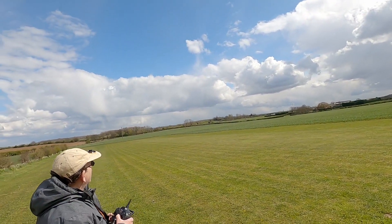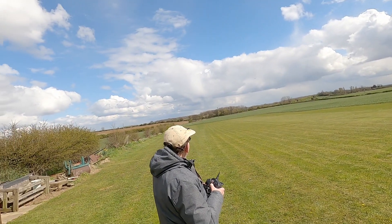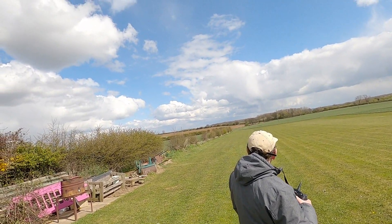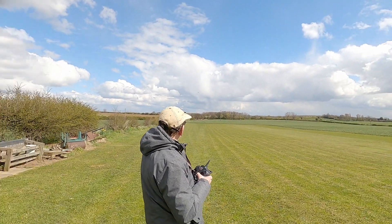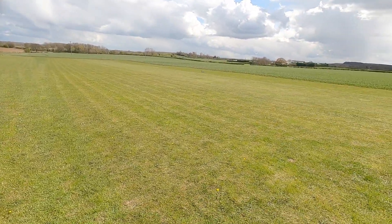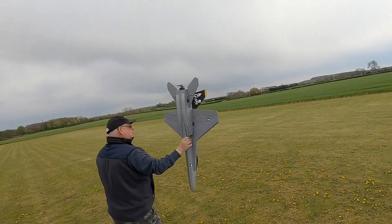Coming in for a landing - it wasn't my best landing but it survived no problem. I'm on my new NX6 transmitter as well, so a little bit of a dump but it survived okay.